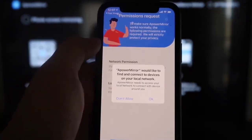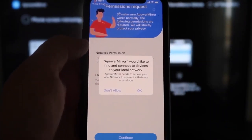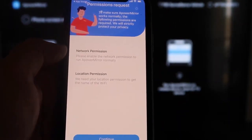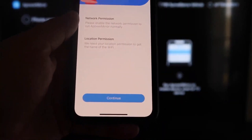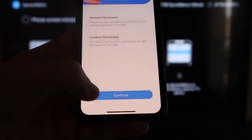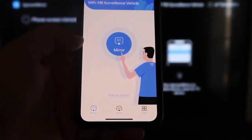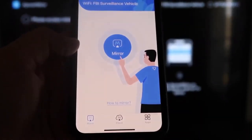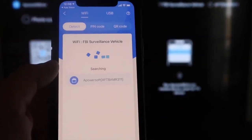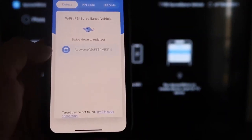Go ahead and click Open. A-Power Mirror will ask to find and connect devices on your local network — click OK because both devices have to be connected to the same Wi-Fi network. It's also asking for network permission and location permission, so click Continue and then Allow While Using App. Now it's recognizing the Wi-Fi connection. Click that middle button that says Mirror, and it'll search your Wi-Fi network and find an icon that says A-Power Mirror.